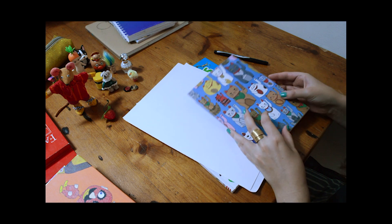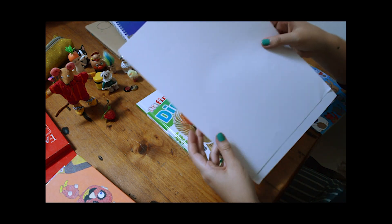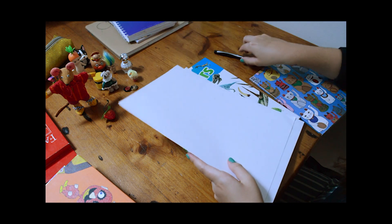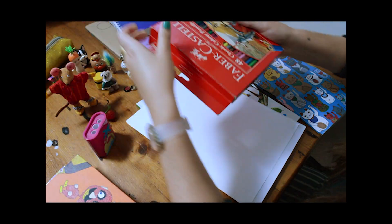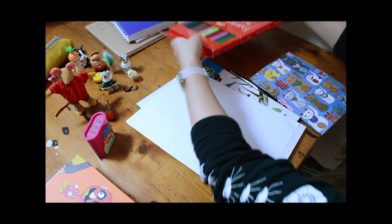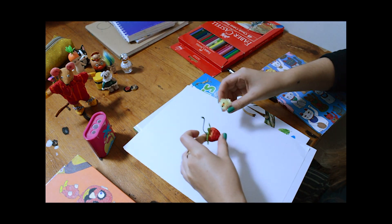Today we'll be creating an artwork, yay! We'll be focusing on colour and pattern. Here are the items you'll need to get started: paper and or a sketchbook, pens and or a fineliner, something to lean on, coloured pencils, and items, objects and or imagery to draw from.